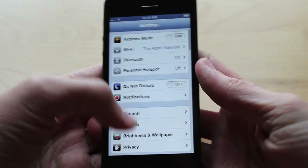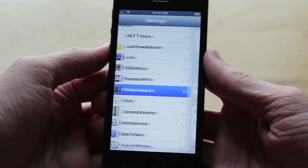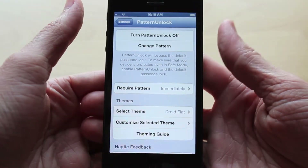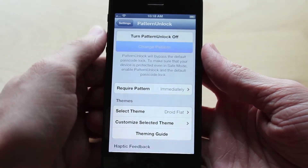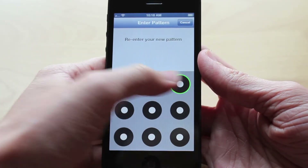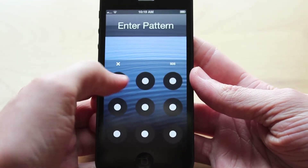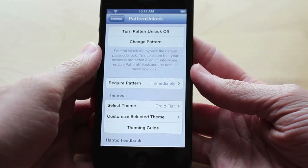So of course to get to the Settings panel of this tweak, just head over to Settings and then scroll down to the very bottom where all your Cydia tweaks are listed. Then just select the one that says Pattern Unlock and you'll see a bunch of different things you can configure. Starting from the top, the first thing you can change is your actual pattern. I'm going to go in here and change my pattern, and it will ask you to enter your old pattern first, then you can enter your new pattern in the next two screens just to confirm it. Once you set up your new passcode, it will take you straight back to the Settings of Pattern Unlock.